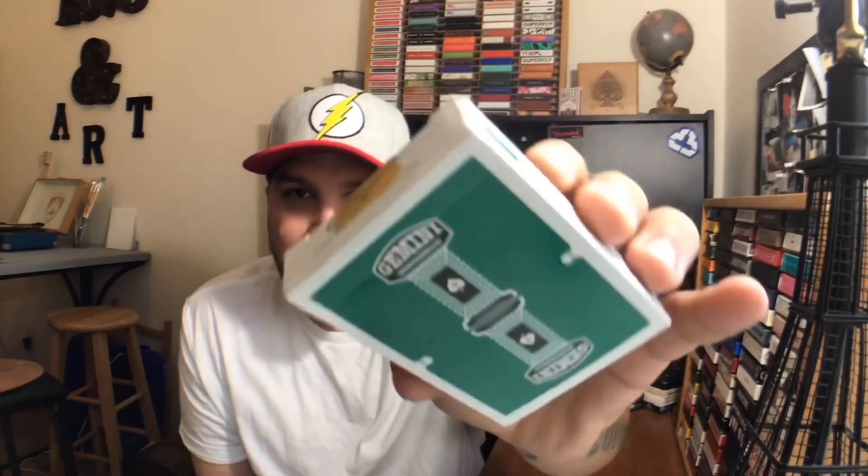I don't believe that this deck is out yet. We're also going to be taking a quick first look at the Gemini Casino Green Edition, also by Gemini Decks. These decks will be available soon, so I'm happy you're here so you can get your first look at them and maybe be the first in line to buy them when they come out. Before we get started, please do drop a like on the video and of course subscribe to the channel if you haven't already.